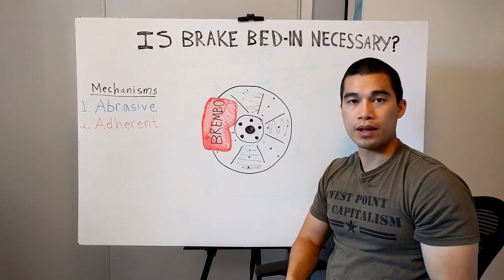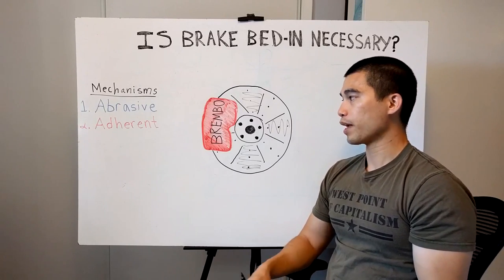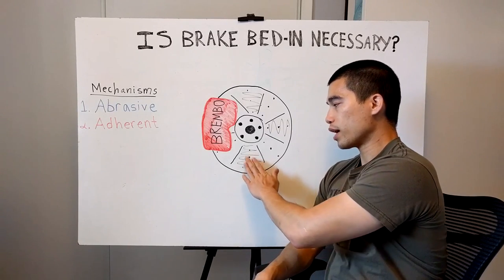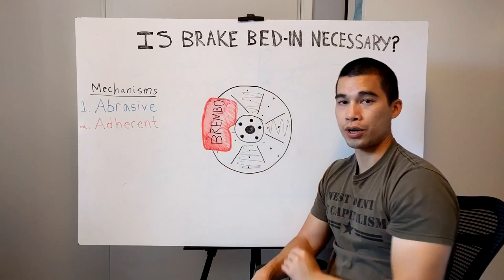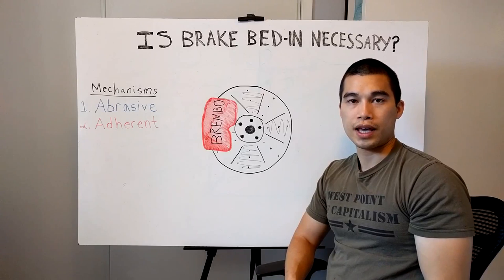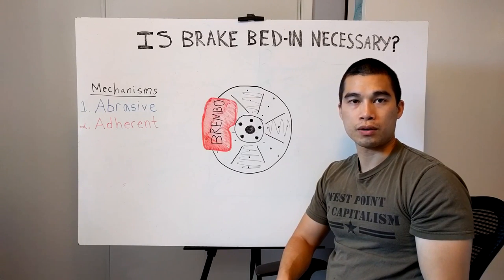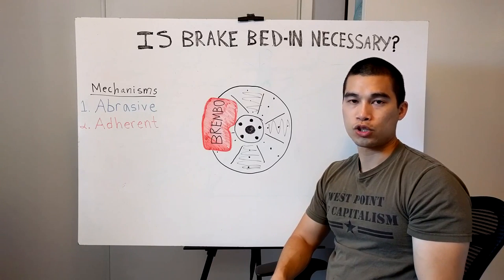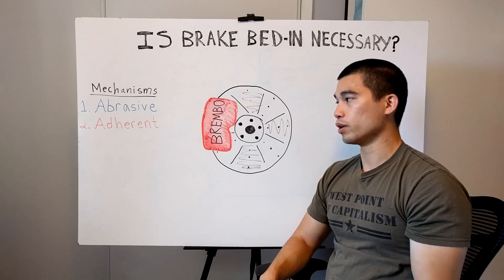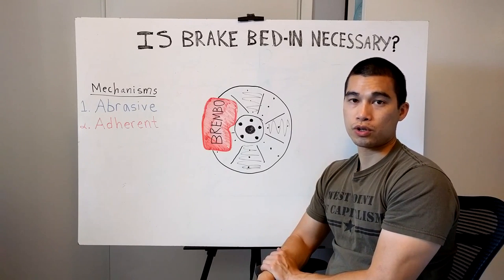So I actually don't recommend bedding in your brake pads for a street car. Just drive it normally and eventually over time you'll get a thin layer of brake pad that's transferred onto your rotor, and this will be perfectly fine for normal driving. And if you want some proof — I don't know of any auto manufacturer that actually beds in the brakes from the factory. Just normal driving will get your brake pads and rotors broken in, so don't worry about it.